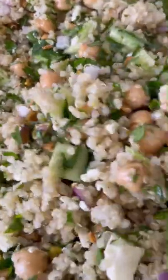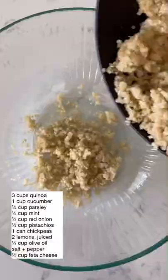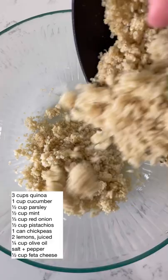I finally tried Jennifer Aniston's Perfect Salad and I am obsessed. I like using quinoa instead of the bulgur wheat just because it has double the protein and it's gluten-free.